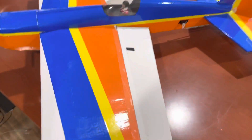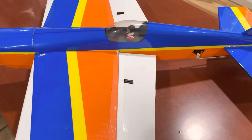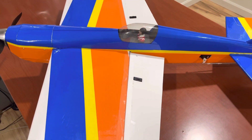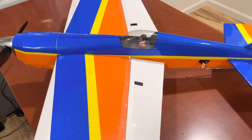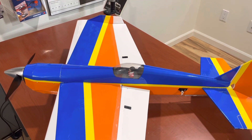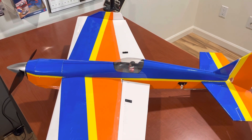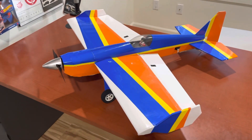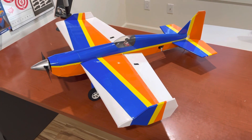The ailerons are taped on, in case I want to change the shape. I also slid the wing through the fuselage, which makes the hole in the fuselage much smaller and easier to insert without damaging it. The fuselage has a double wall until the back of the wing.